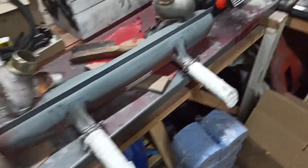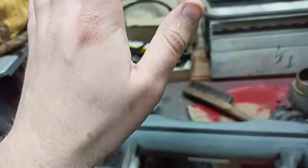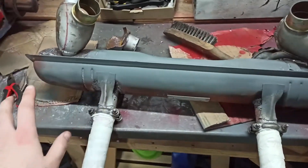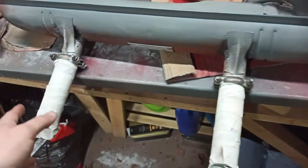Over here, we've got the exhaust now. I've started to grind it down and I've covered up our nice shiny bits. I know I should have done this bit first before even doing that, but I wasn't even planning on doing this and then I thought, why not — let's do it. So I left these in place and they're all fine.